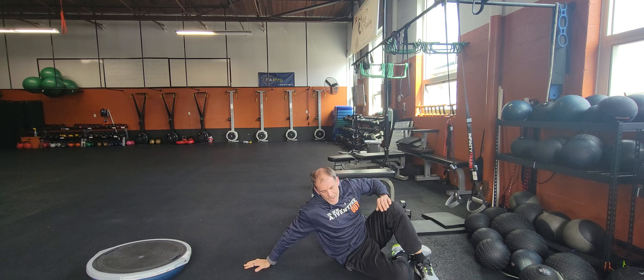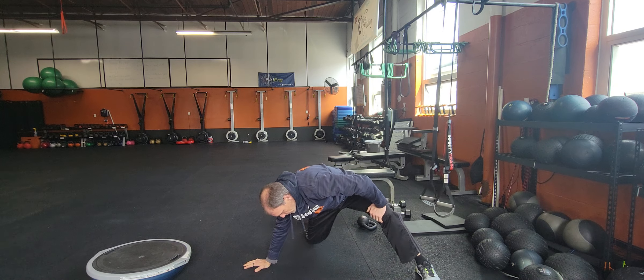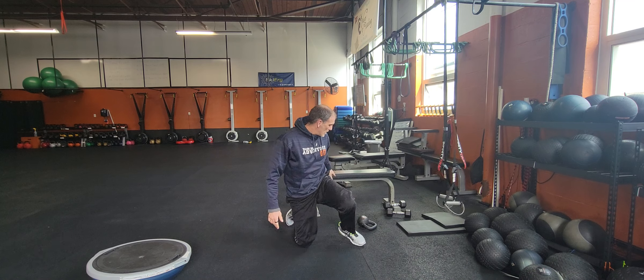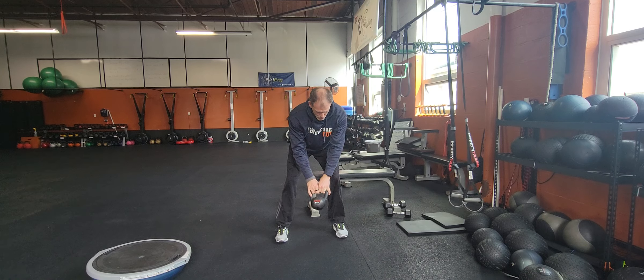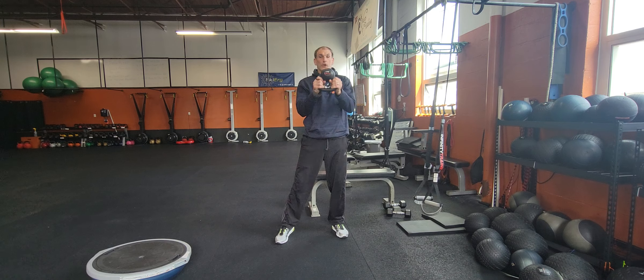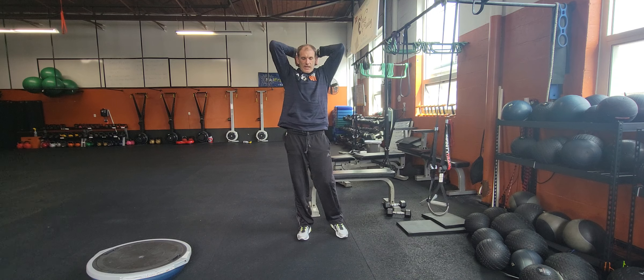Number three is going to be your skier — 20 on, 10 off, max out your calories. With the kettlebell station, we've got swings — use a big heavy kettlebell for your swings. Lighter kettlebell for your curl, press, and extension.